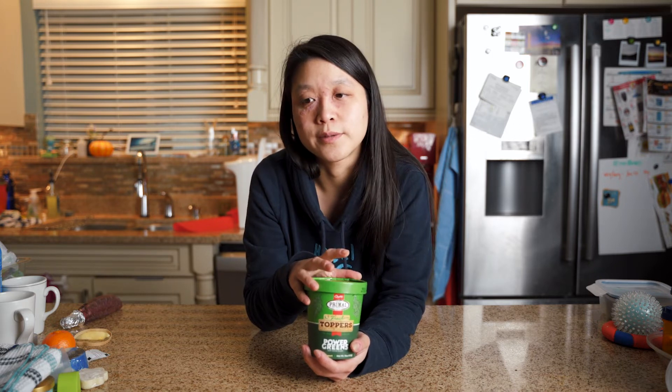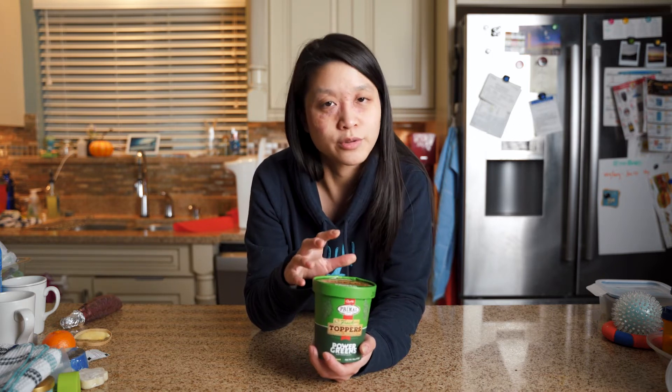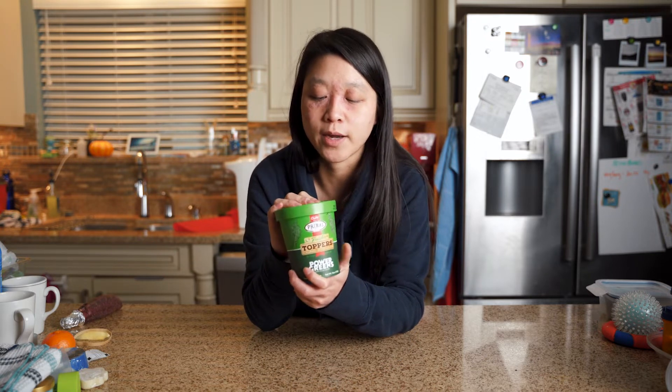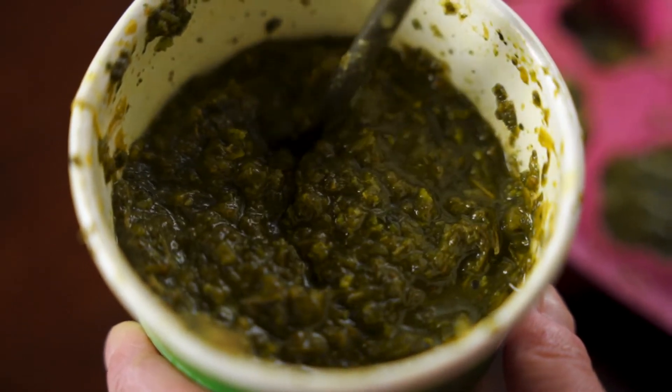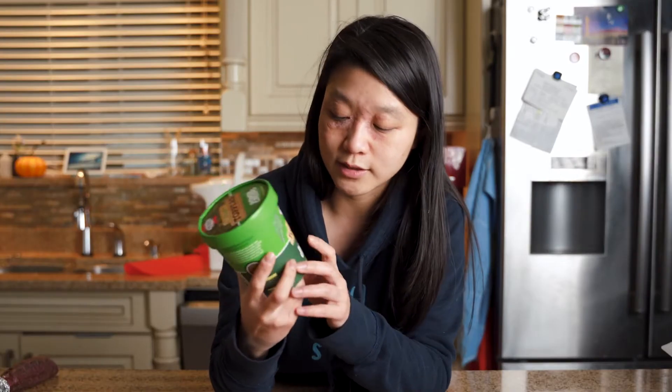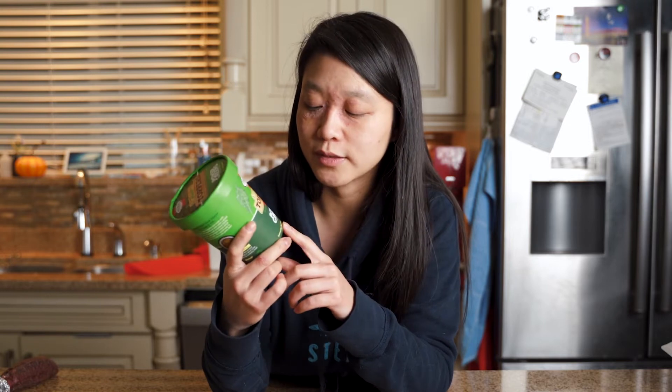After some more researching, I have actually fed him this one before — their Power Green fresh toppers. These ice-cream-looking tubs are in the freezers at pet stores. They come in two different sizes; the one I got is the smaller 16-ounce, just because Echo is about 40 pounds — smaller to medium size — so he doesn't need a big jar. The next size up is 32 ounces.